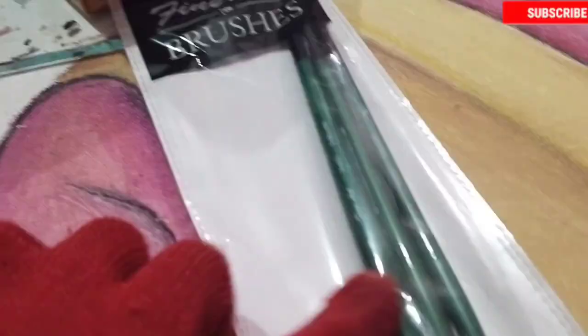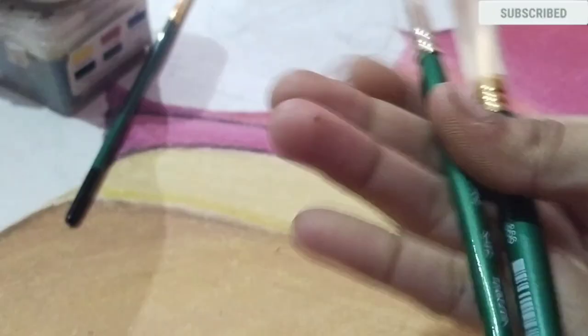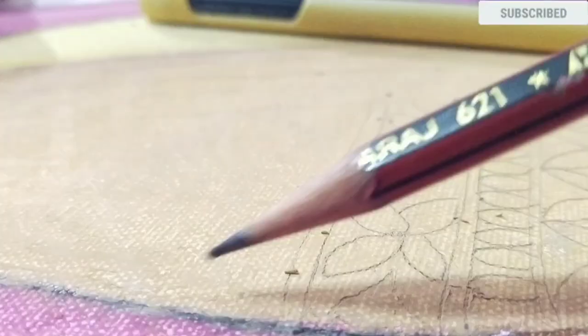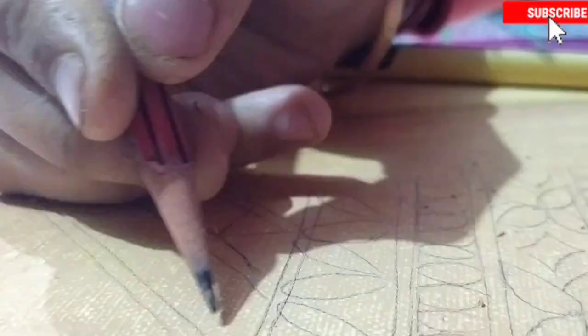Now I'm taking acrylic colors and metallic colors, using fine arts brushes — number eight and number seven. I will start decorating the shawl portion first. As you can see, this is the benefit of oil pastel: it will not spread, you can draw your painting nicely, and it doesn't take any time to dry.